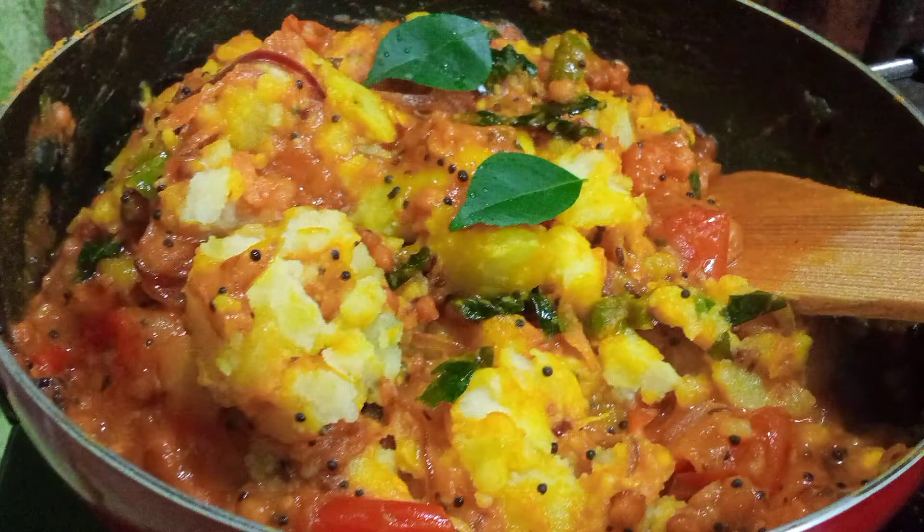So that's it for today. Aap yeh aloo ki sabzi — specially yeh jaata hai dosa ke saath. Lekin agar aap dosa bana nahi saktay, toh roti ke saath, dal chawal ke saath bhi bohot acha jaata hai. So till then, bye bye and thank you so much for watching. Ta-da!